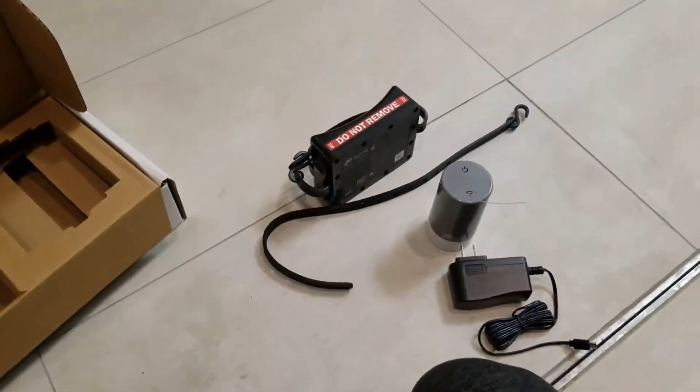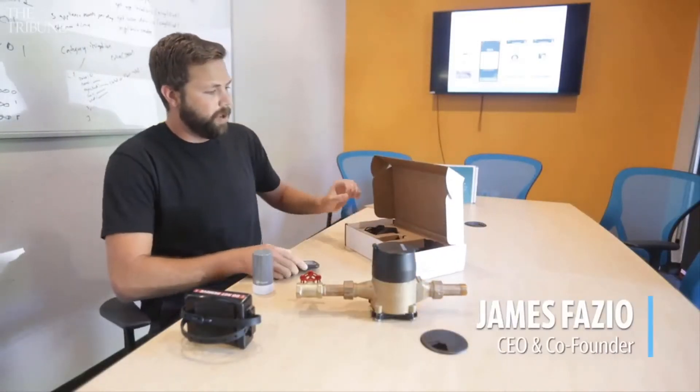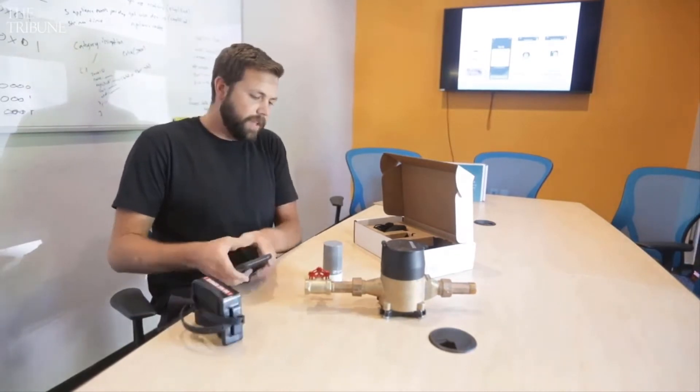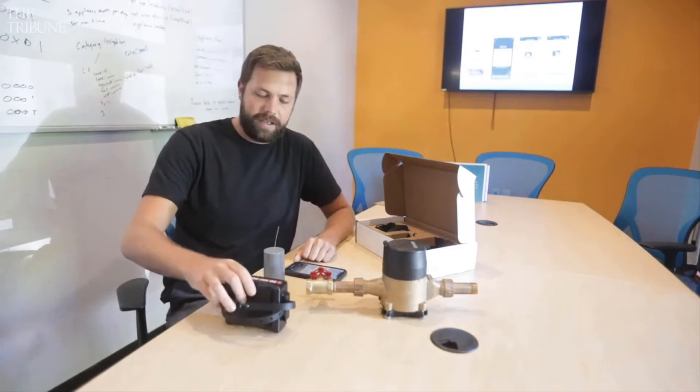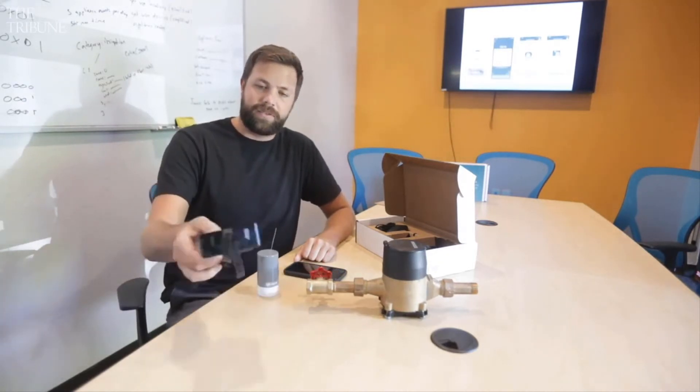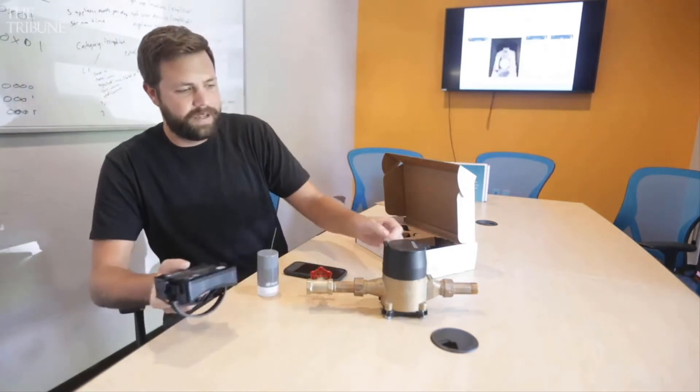So what is this thing and who is it for? Well, basically it's a leak detection system for your home. It has several features and several reasons you'd want to get it. The major one is leaks — a burst pipe is something you really don't think about or think you ever have to worry about until it happens to you.